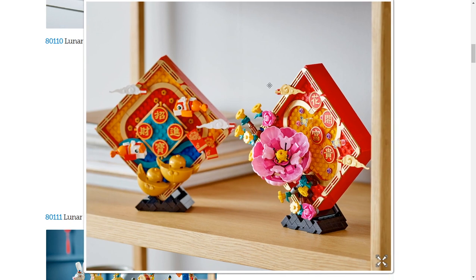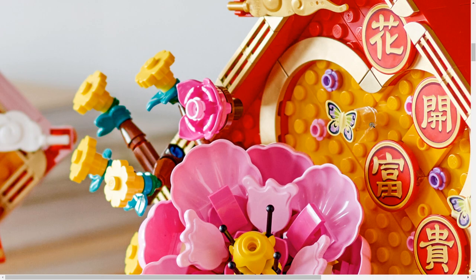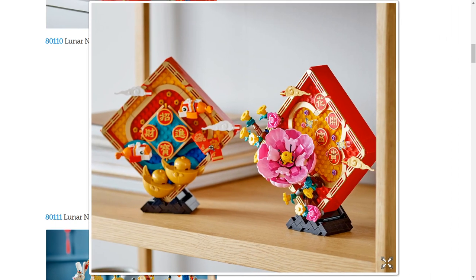Then we have the Lunar New Year display. I really like how they did the stands on this one, and there are a lot of really cool parts — like the splattered egg pieces in pink used as parts of the flower, which is amazing. Also, a printed butterfly piece is very cool; the butterfly piece came out last year but I don't think we've gotten it printed yet, so that's an awesome way to mix things up. But yeah, at the end of the day, this is cool but just not for me — doesn't look bad by any means, just not a kind of set I'm interested in.